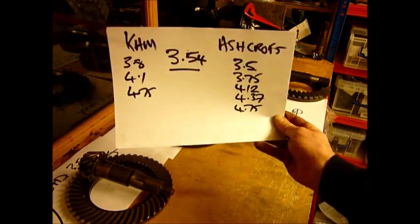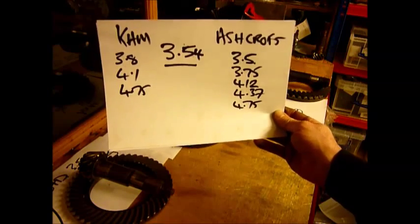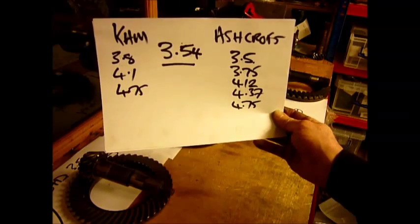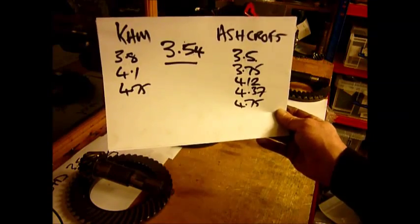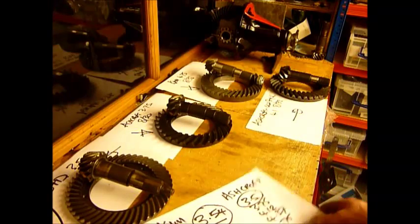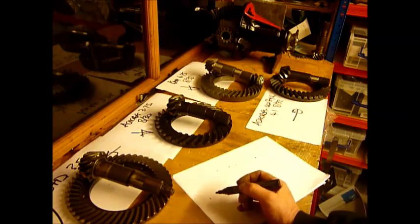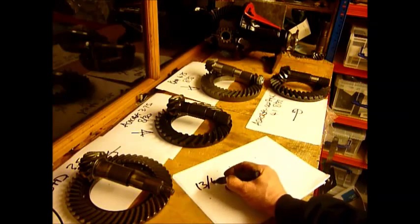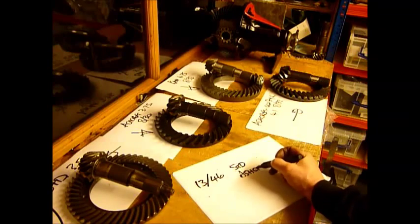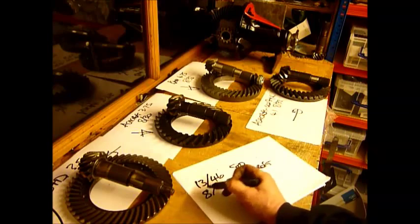Ashcroft are the only manufacturer to our knowledge that actually do a standard heavy duty 3.5 crown wheel. And yes, you could put a 3.5 in one end and a 3.54 in the other — you would not notice the difference. Similarly you could mix a Cam 4.2 and an Ashcroft 4.12. With the Ashcroft heavy duty, what they've done is reduced the number of teeth on the crown wheel to 28 and reduced the number of teeth on the pinion to 8.